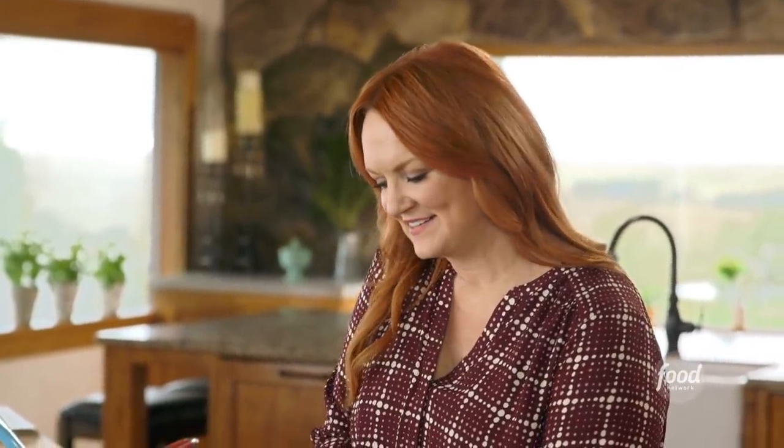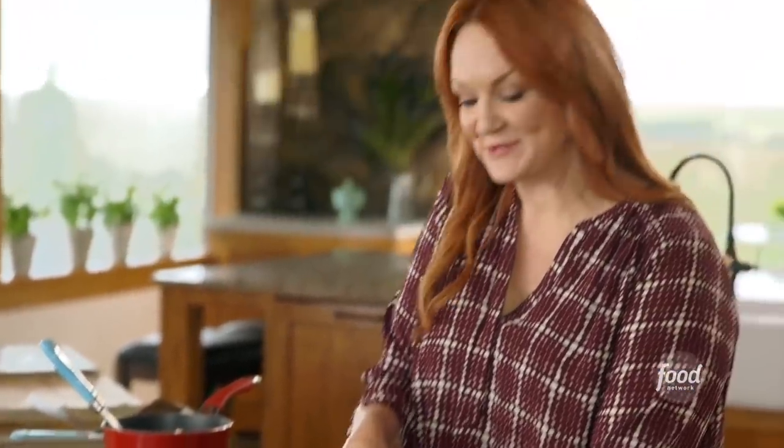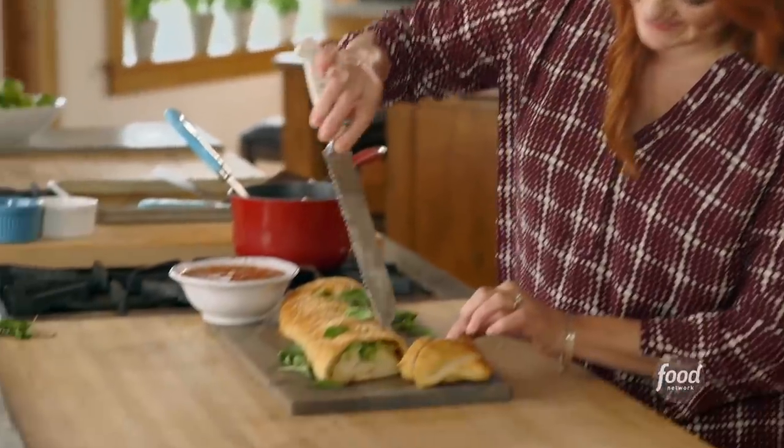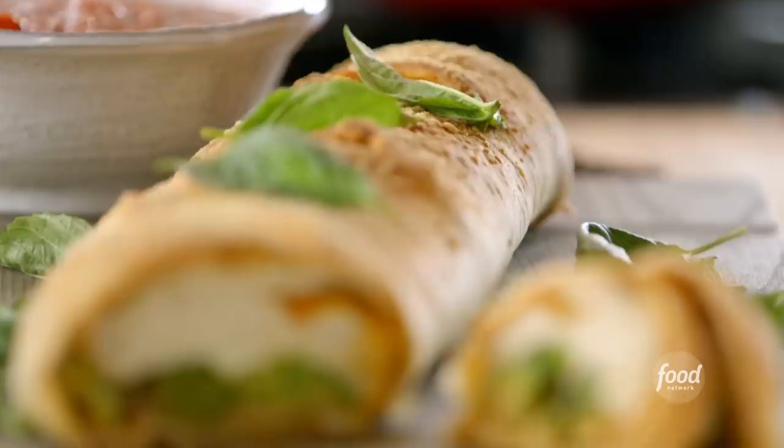I don't know about you, but I'm kind of dying to cut into this. I want to see what happens in the oven — that is the fun part after all. You can slice this totally and serve it already sliced. Look at all that cheesy goodness. That redeeming layer of vegetables — that's always nice. Broccoli cheese stromboli. Bye bye.